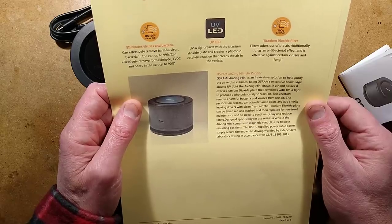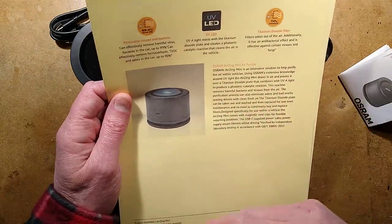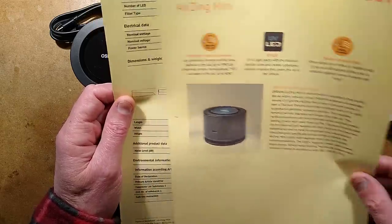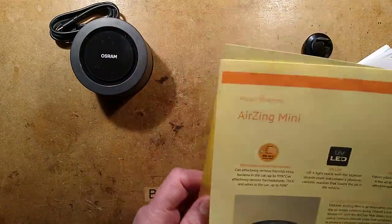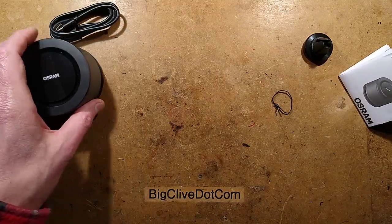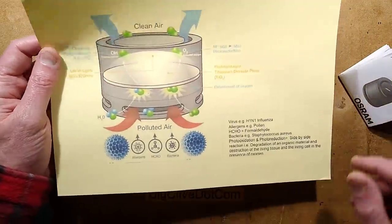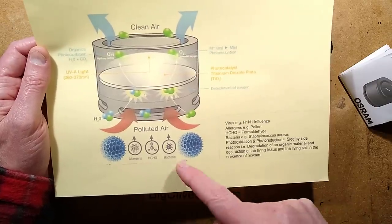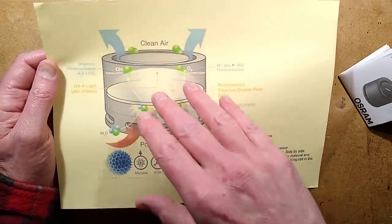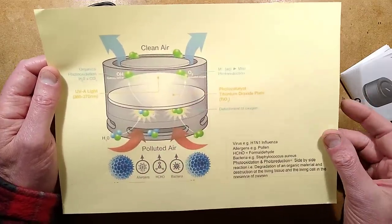This reaction removes harmful bacteria and viruses from the air. It also suggests it can remove bad smells and produce fresh clean air. It's a controversial subject really. It says it contains 11 LEDs, and mine does not contain 11 LEDs, but you'll see what's inside. There is a graphic as well — here's how it works: polluted air with allergens, formaldehydes, and bacteria gets sucked in, ultraviolet energy splits everything into separate molecules and atoms, then it comes out clean air.